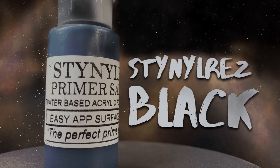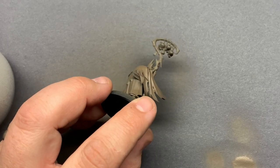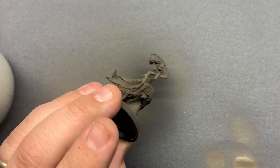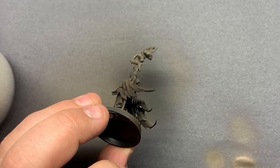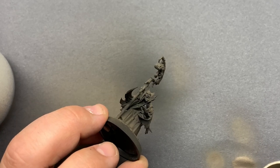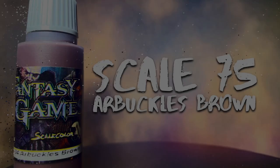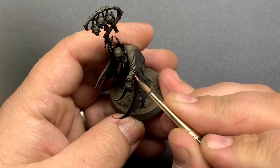I tried something a little different with this model. Instead of shooting black all over, I started with Stynylrez Brown Primer. I figured a lot of the cloth on this guy would end up being some kind of leather, so it made sense. After covering the model in brown, I came in with some black Stynylrez from below to accentuate the shadows. I really liked how this worked. Normally I come in with a lighter color from above, but this gave the model a much more sinister look that I don't normally get.